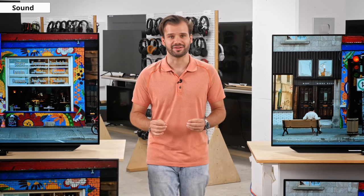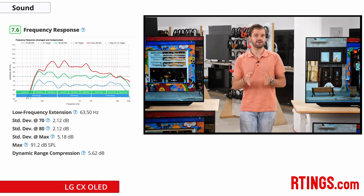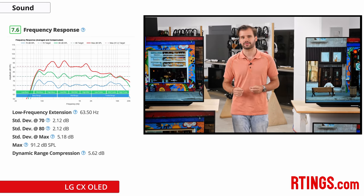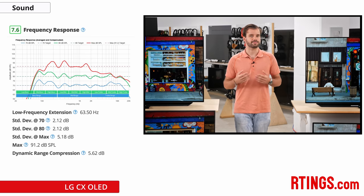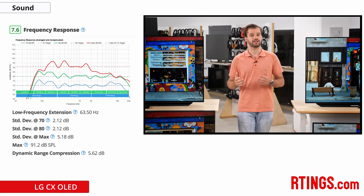With TVs getting thinner and thinner, TV speakers have generally been pushed to the wayside in favor of design features. Buyers of high-end models like the C10 often look towards dedicated speaker systems and soundbars. However, if you don't have the space or funds for additional speakers, the internal speakers of the C10 have surprising depth. Its low frequency extension is better than the C9, and though it can't produce rumble or thump in its bass, it does have some punch, produces clear dialogue, and can get pretty loud.